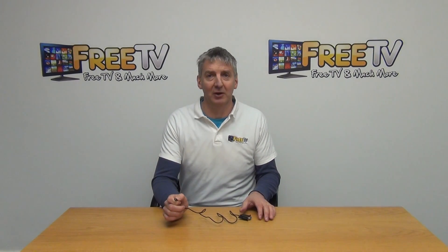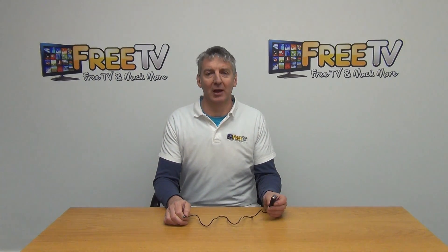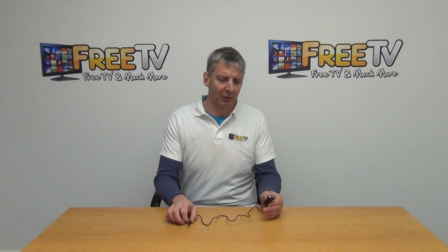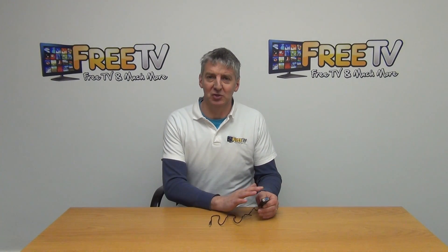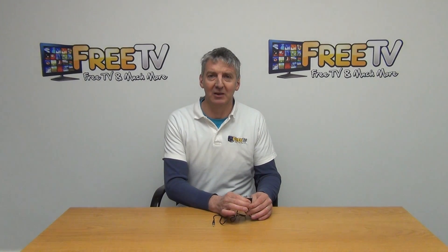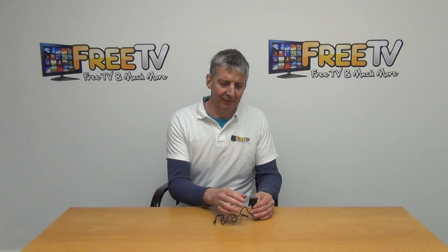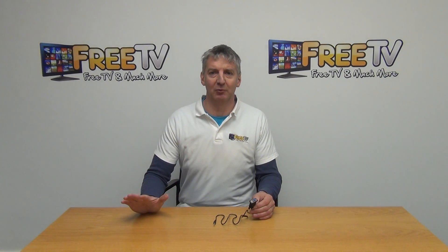So you can insert this connector directly into the 3.5mm port, and then we have our RS-232 cable on the other end. That could in theory be used for straightforwardly programming the boxes, but people are normally doing that via USB or possibly over the air via LAN cables.